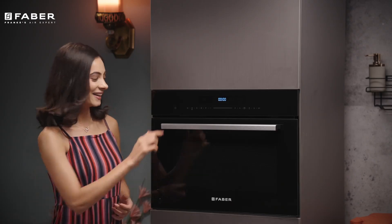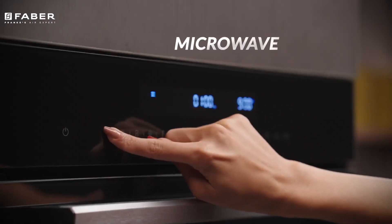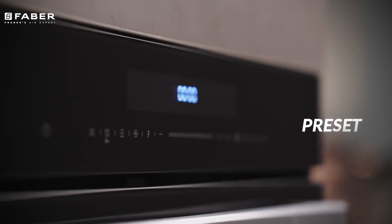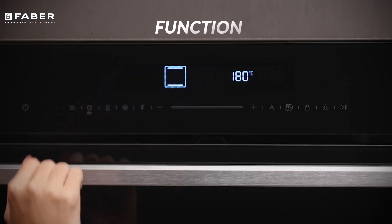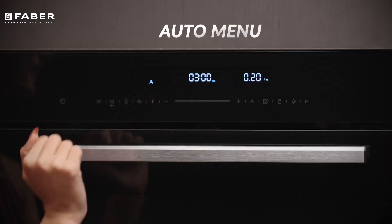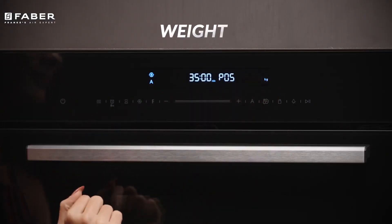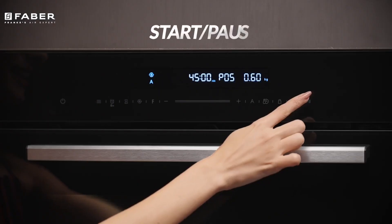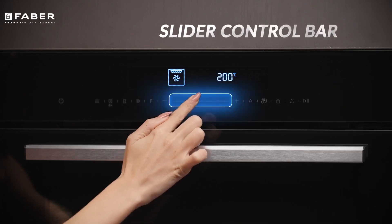It has a control panel with touch keys and an electronic display. It comes with cancel, microwave, cooking time, reset, preheat, function, parameter adjustment, auto menu, clock, temperature, weight, light bulb, and start-pause symbols. It also has a slider control bar for easy adjustment of parameters.